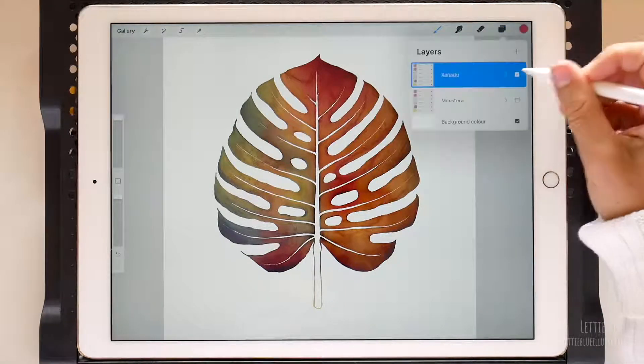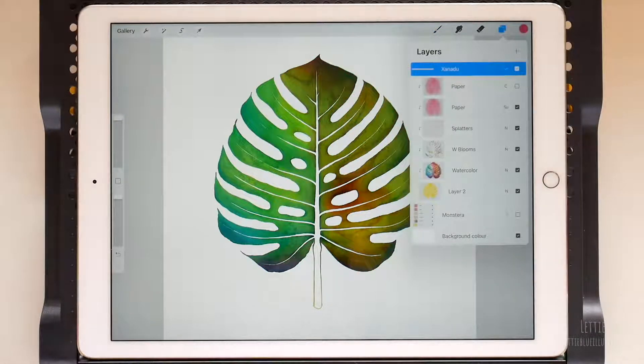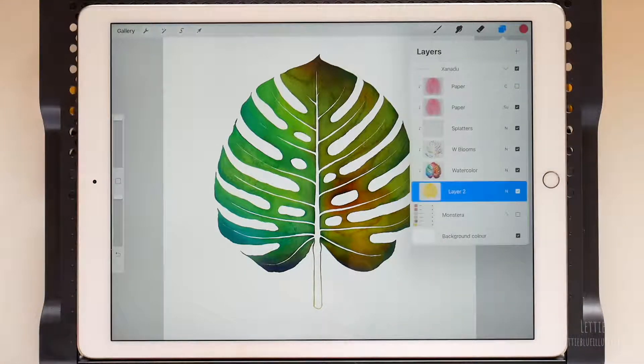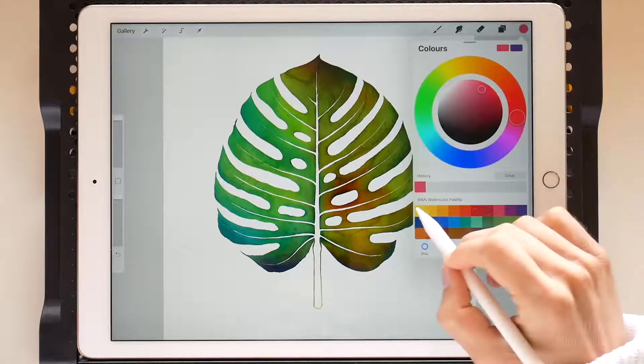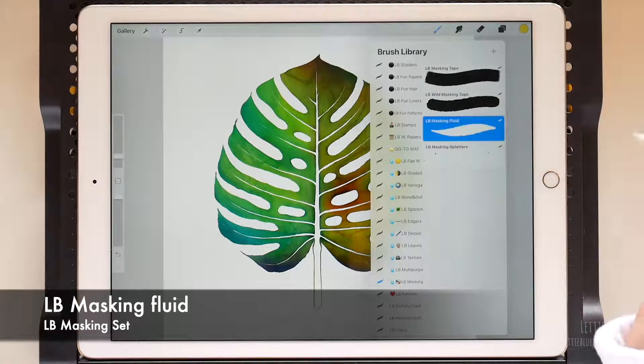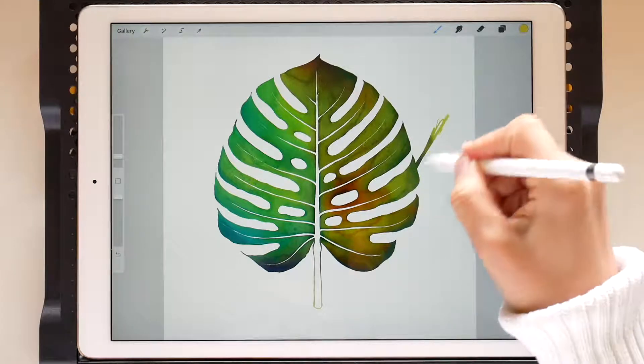Let's open the group and turn off the visibility of this layer to make it green. Now go to the bottom layer. We need to choose the same color we used to paint the Monstera — yellow in my case. We are going to pick the masking fluid brush because it is completely opaque and it has a rough edge.